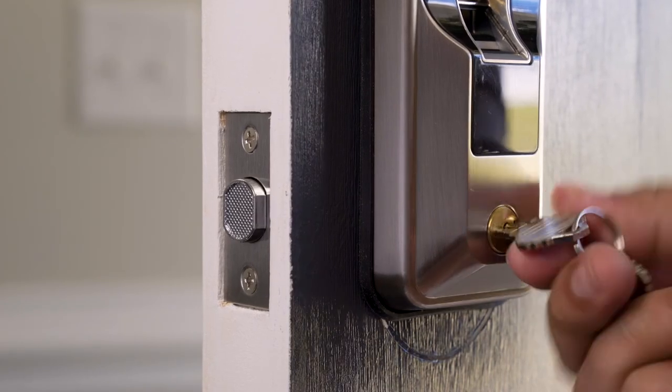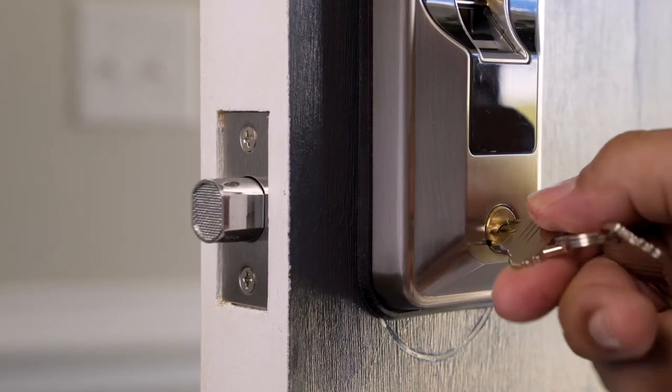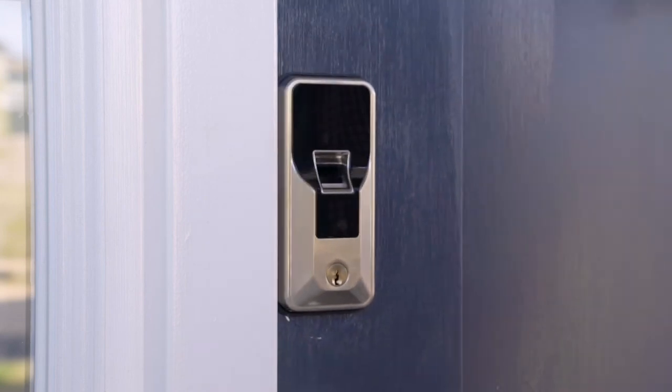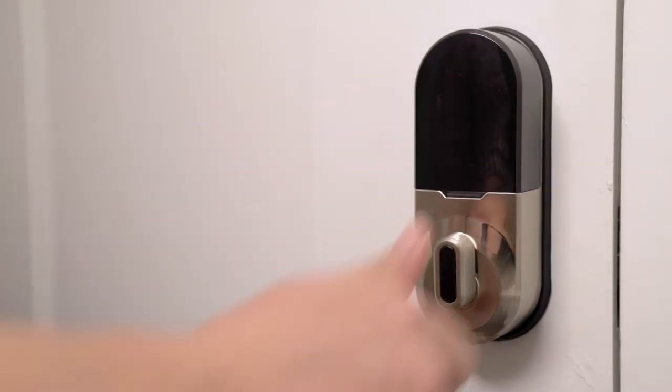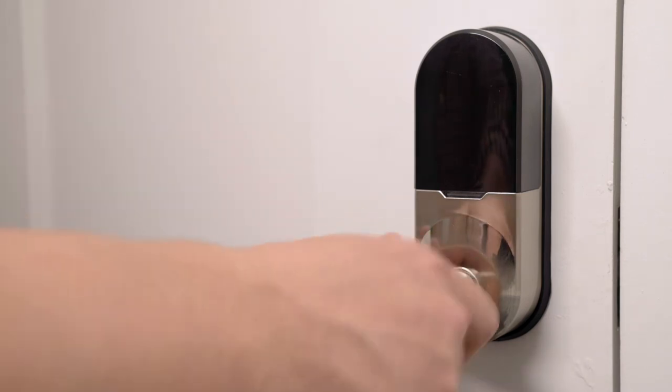Use the key to test functionality, and adjust as needed to ensure the door opens and closes smoothly. Also check that the lock itself easily locks and unlocks using the thumb turn when the door is closed.